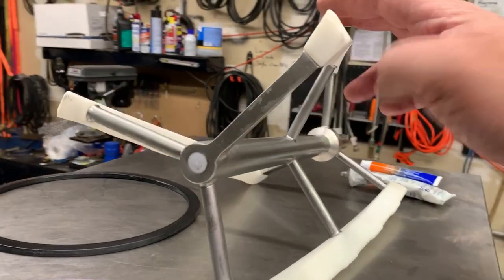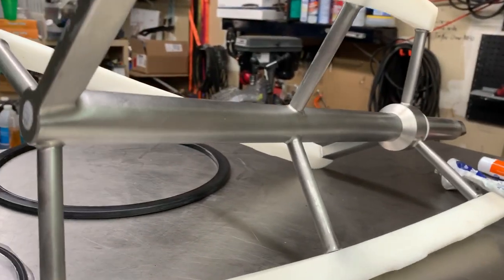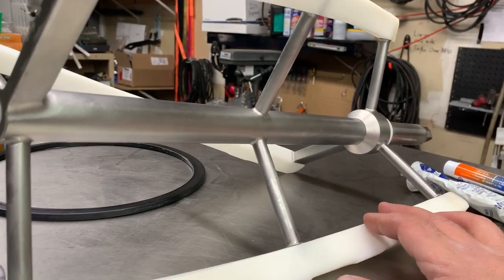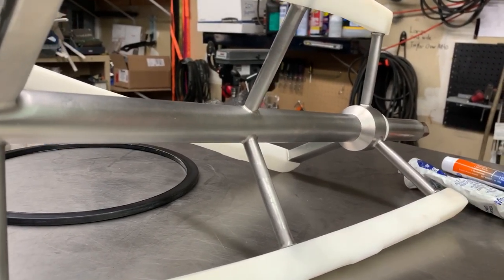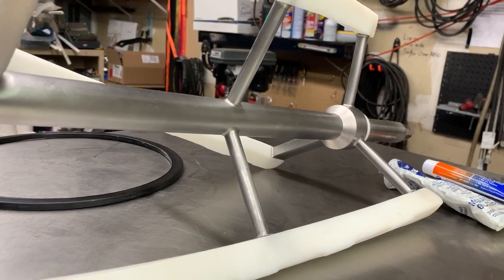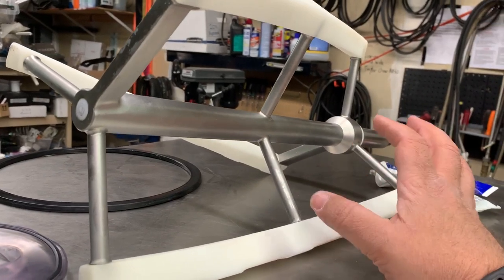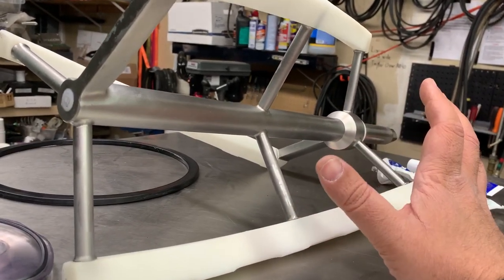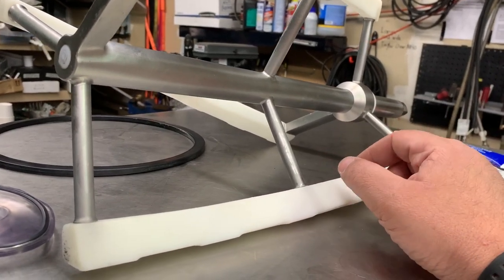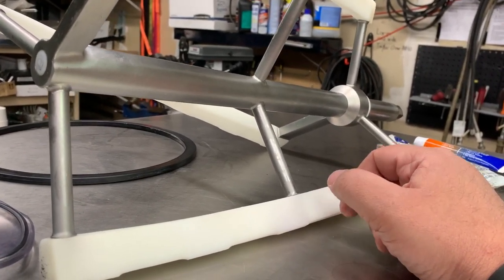I'm going to start off with the beater, or auger, or dasher — all different terms are used. This being an Italian-made machine, which a lot of batch freezers are, just like with any foreign vehicle, parts are expensive to replace. So whenever you have this beater out of the machine, you need to take extra care to make sure it does not fall, does not get dropped, does not get knocked around, because this is about $2,000 to replace — and I know that would make me very sad.